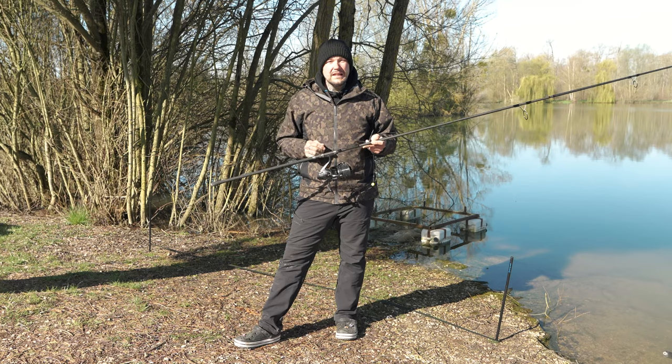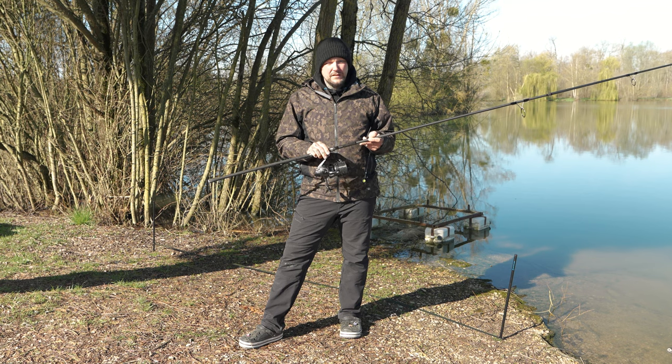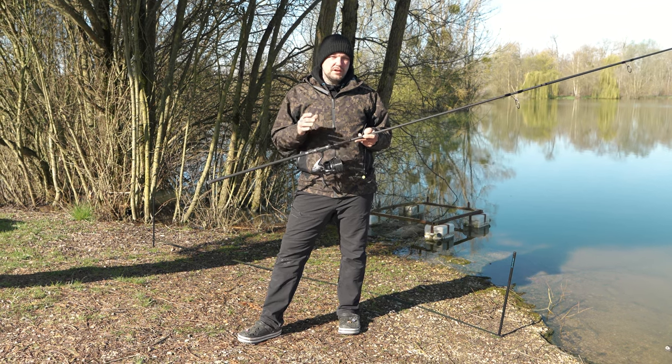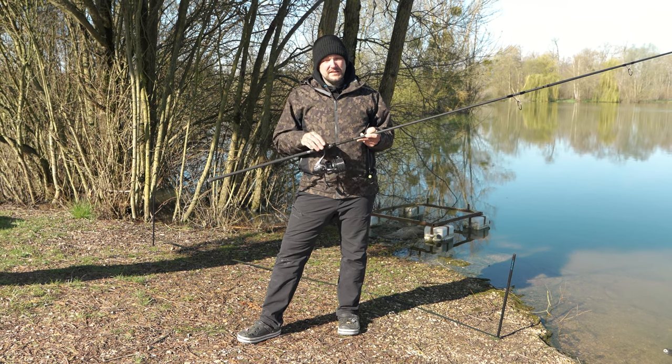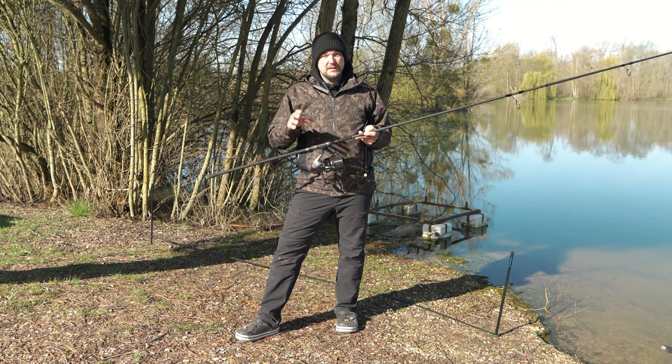So let's get the rod out. Casting and working with the distance stick can get you a lot of benefits, especially on waters where every angler uses a boat or a bait boat. You have less disturbance on your spot, and if you use your wrapping or distance sticks right, you get your rig as safely on the spot as you get it with the boat.